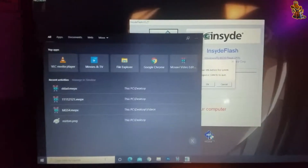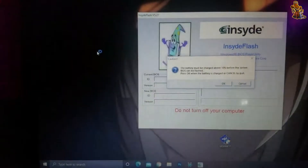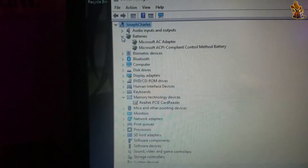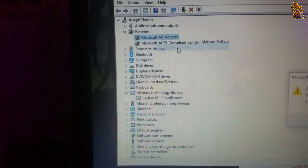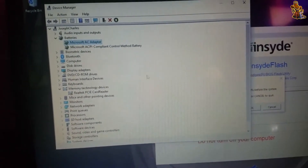To bypass it, search for Device Manager in the search bar, go to the battery section, and disable both the Microsoft AC Adapter and the Microsoft ACPI Compliant Control Method Battery.